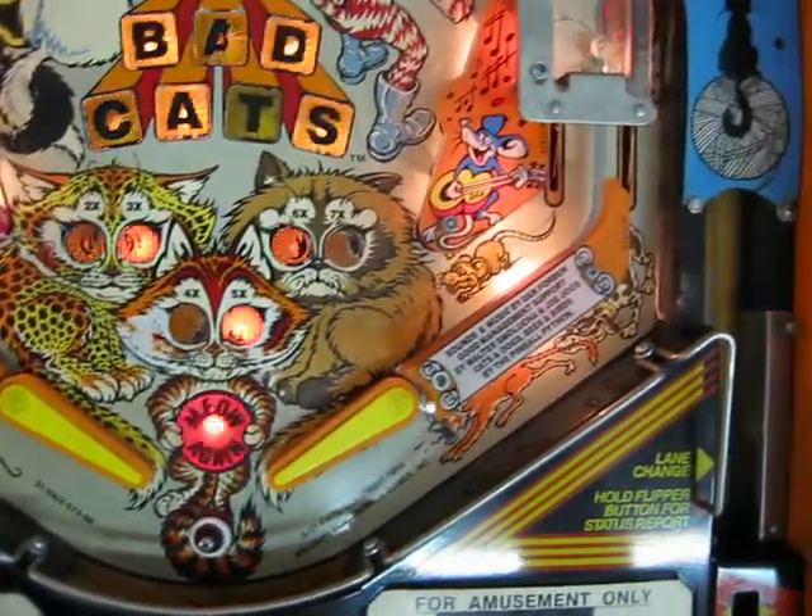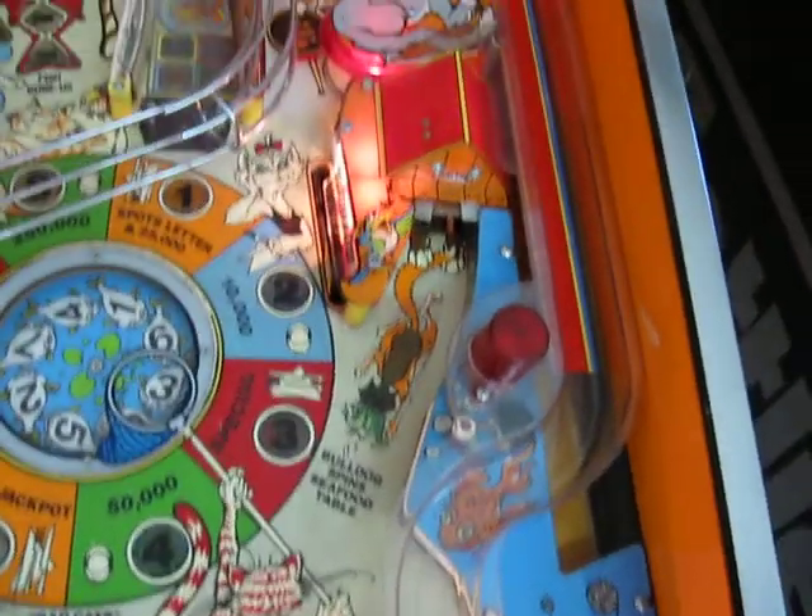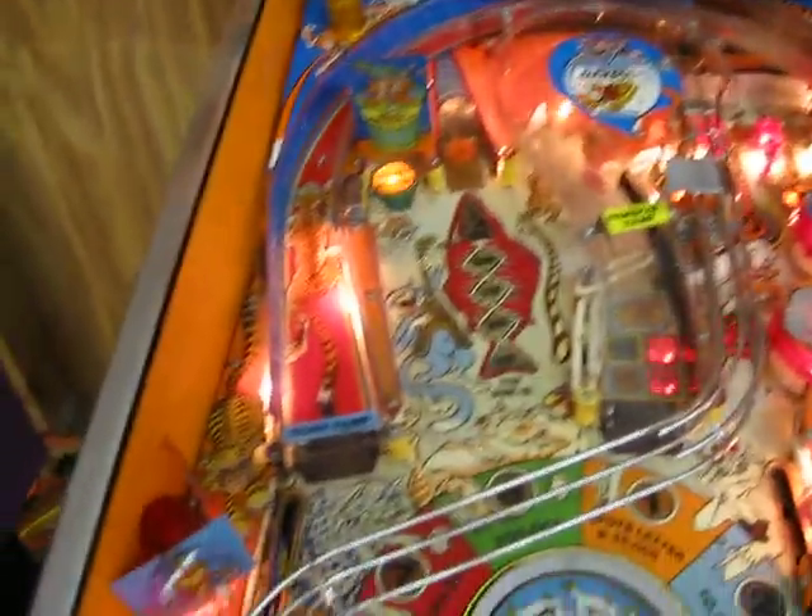So this game would probably be a good candidate for a playfield swap, if that was something you were interested in checking out.